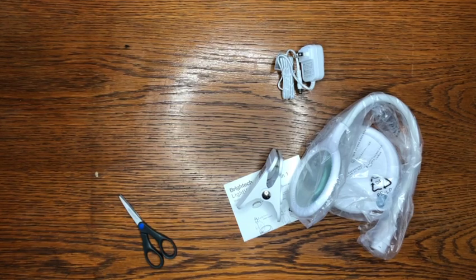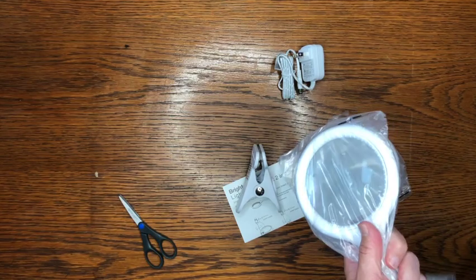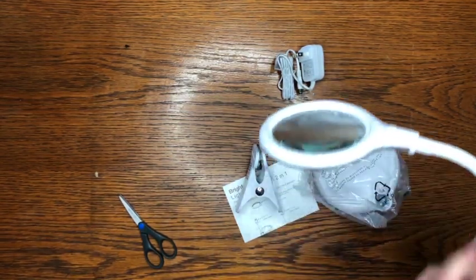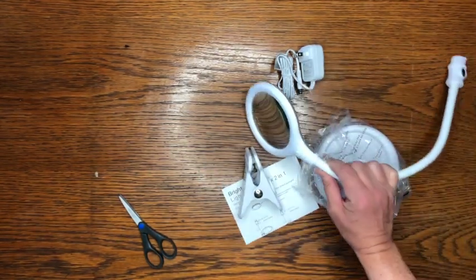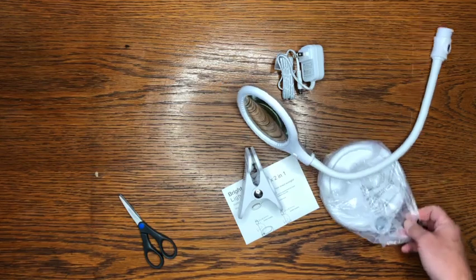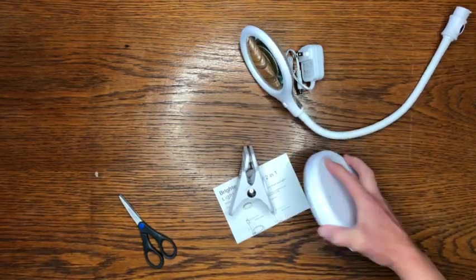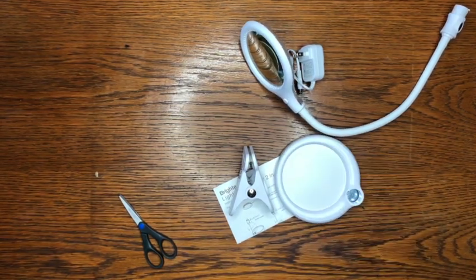This is going to help. Look at that magnifying glass right there with the light — that is nice looking. We've got a diamond painting we're going to try this on. The stand is very heavy, very heavy — okay, that's good.